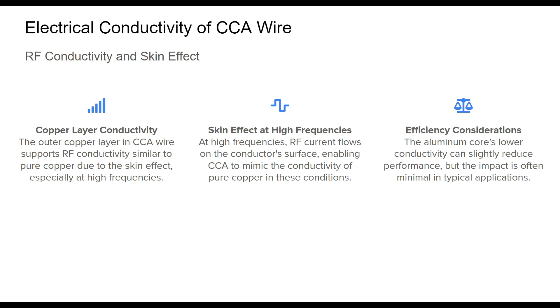CCA's copper coating plays a critical role here, particularly due to the skin effect, which causes RF currents to concentrate on the conductor's outer surface. This copper layer ensures that RF conductivity is nearly equivalent to that of pure copper, allowing CCA wire to perform effectively in many cases. However, the aluminum core does have a lower inherent conductivity, which may lead to minimal reductions in overall efficiency, although this tends to be negligible in most practical applications.